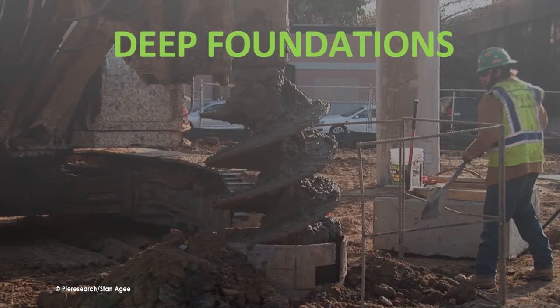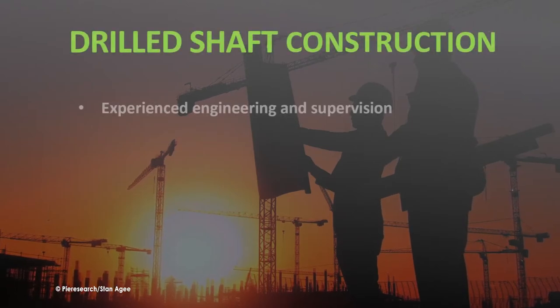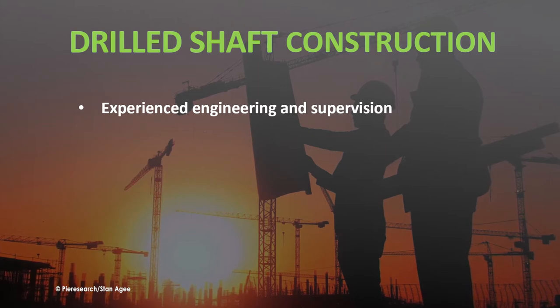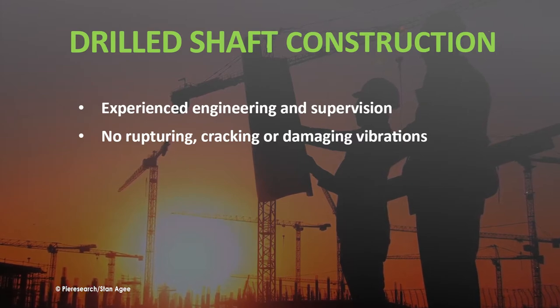Deep foundations are foundation units that provide support for a building or superstructure by transferring its load either by bearing the load to soil or rock at considerable depth, or by adhesion and/or friction with the soil. This is accomplished through the use of driven piles or drilled shafts. Drilled shaft construction requires more experienced engineering and installation supervision than driven piles, but does not risk any of the ruptures, cracks, or vibrational damage to nearby structures that pile driving can cause.